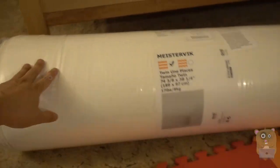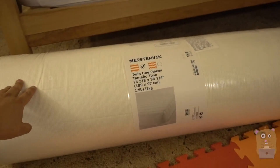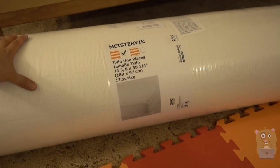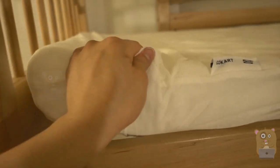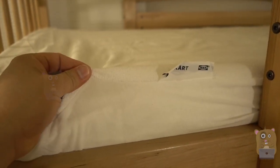Now I'm just going to unroll this at the top of the bunk and give it some time to expand. It's all unrolled — it's about three inches right now. It should expand to five inches. Notice that with the mattress itself, I can unzip this and remove the outer piece to wash it if it ever gets dirty enough.